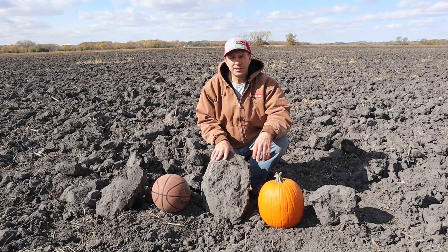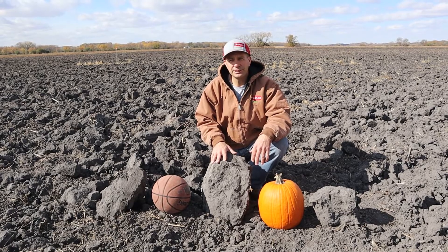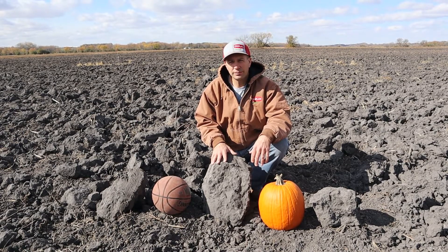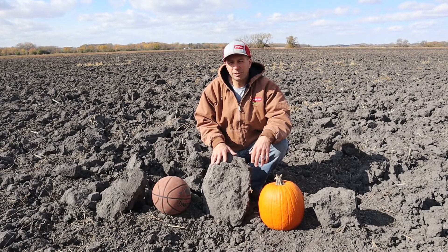Hi, this is Mark Gladly. We're out here in western Minnesota in Chippewa County in a soybean field that's recently been chisel plowed, and we're talking about fall nitrogen applications. Today is Friday, October 16th.